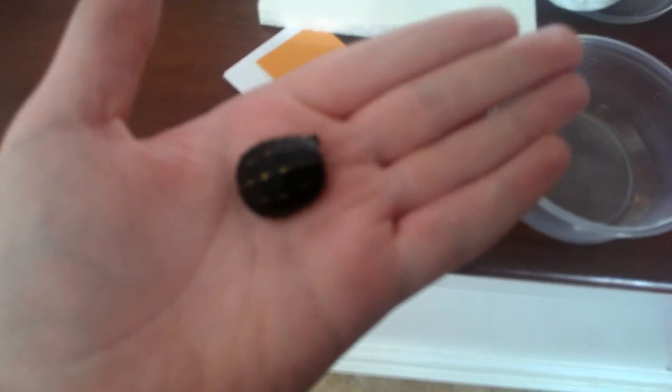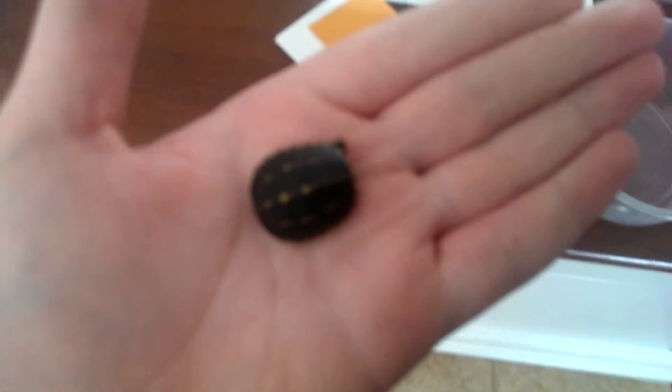I did see him move so he's alive, but look at how tiny he is. He's a three-stripe mud turtle, if you can't tell already. He is tiny.